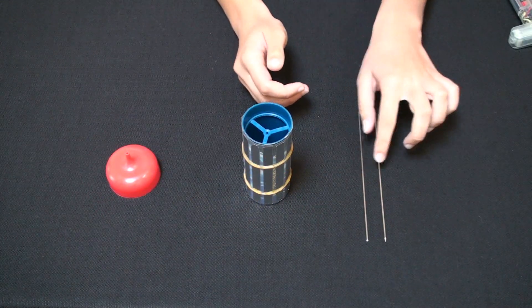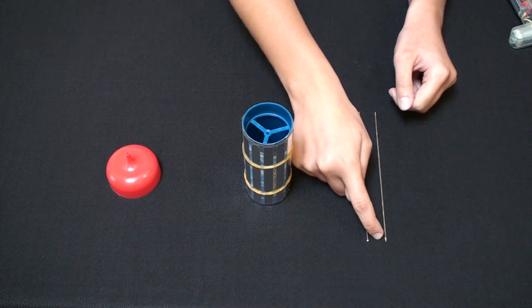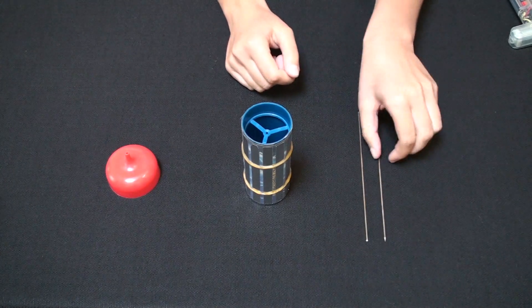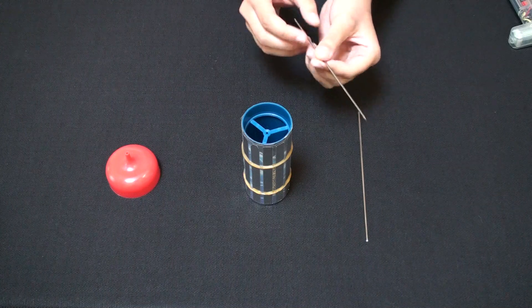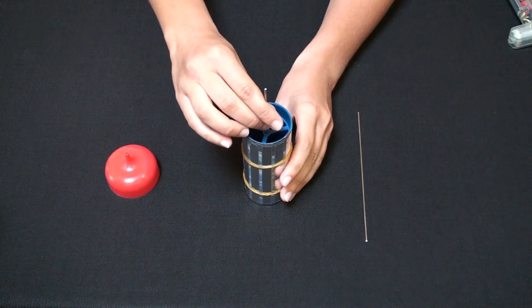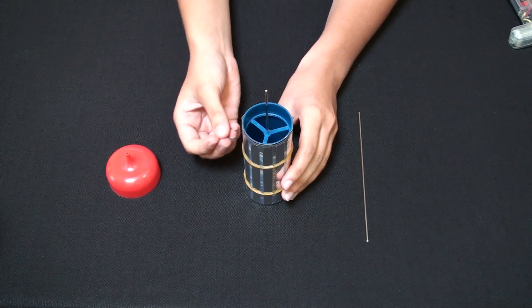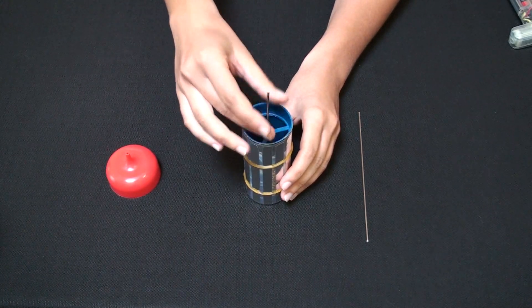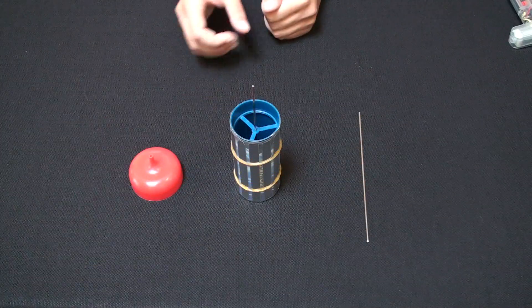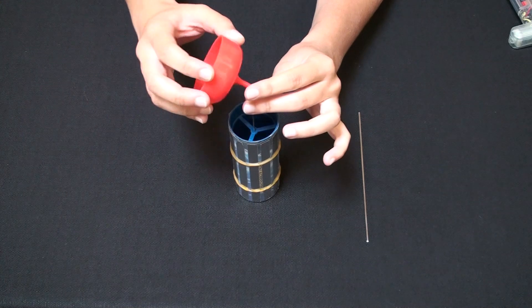This kit comes with two different pins: one with two dull ends and one with a sharp pointed tip. Insert the one with the sharp pointed end inside the cylinder through the first slot until it touches the bottom. If you look inside the cylinder, you will see at the bottom there is a small slot for the pin to go into. Insert the pin into the plastic pin holder, holding the pin holder upside down.